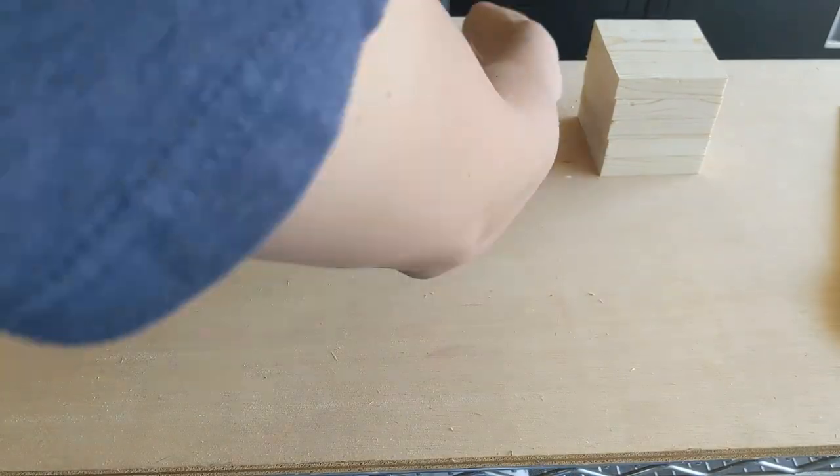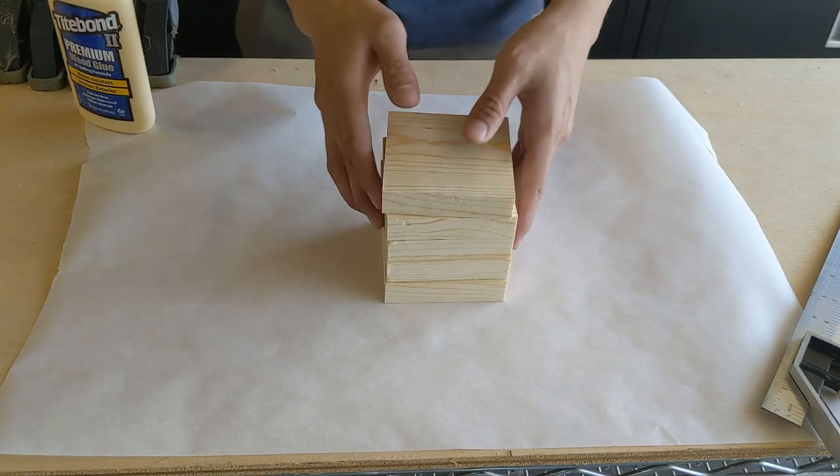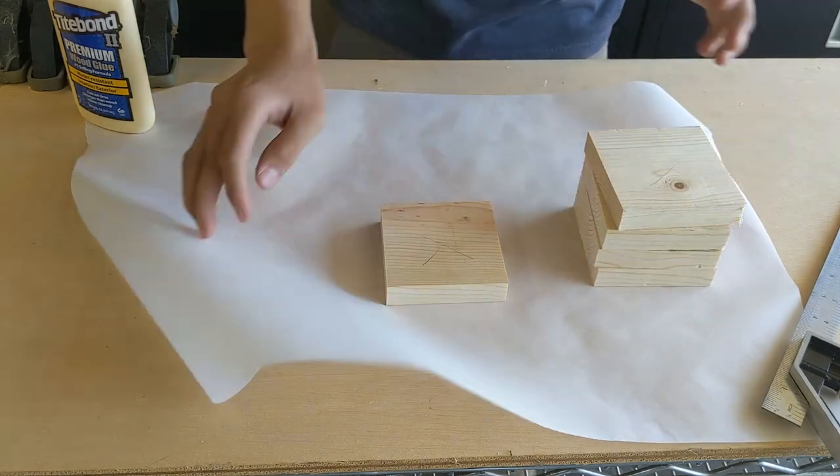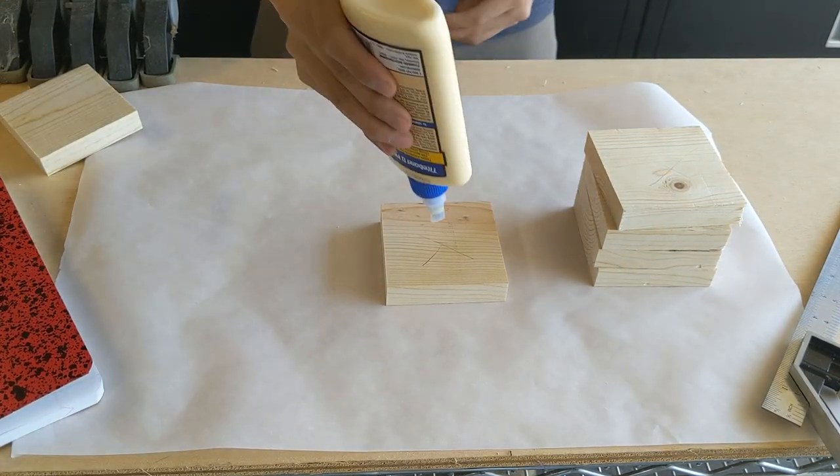Gluing usually ends up being the funnest part of the project — I don't know if it's a texture thing, but I really like it. I tried to get the glue on the whole surface of the board that I'm gluing so that it creates a tight bond between the sandwiched pieces.